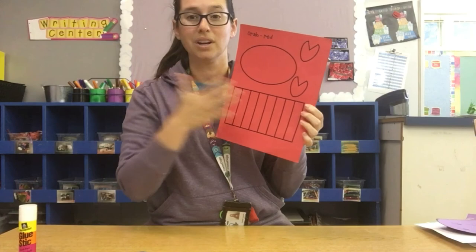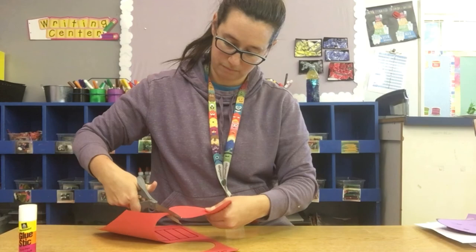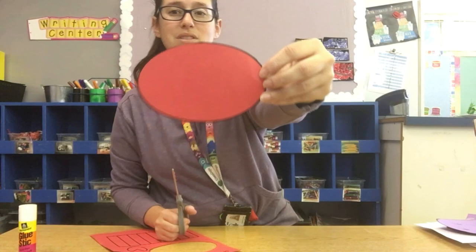We're going to start cutting out the crab's body and his hands. You should have a red body cut out. What shape do you see? It's an oval. The crab's body is an oval shape.